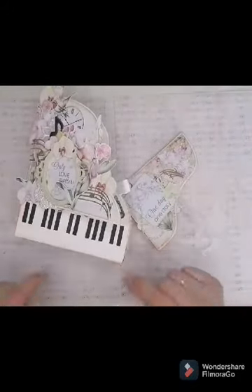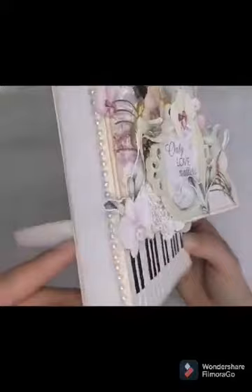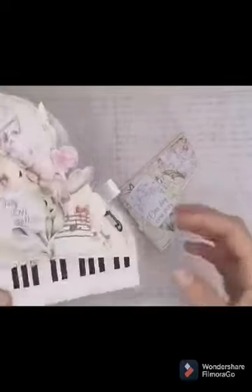Je l'ai trouvé sur Pinterest, le fichier, puis après je l'ai fait par moi-même, donc avec les petits pieds, et j'ai tout ancré en vintage photo, il me semble. Un petit strass.